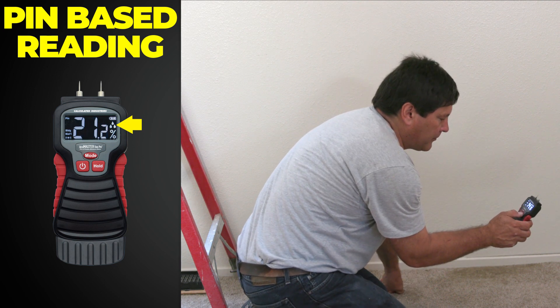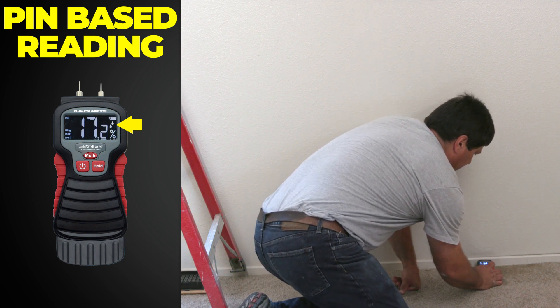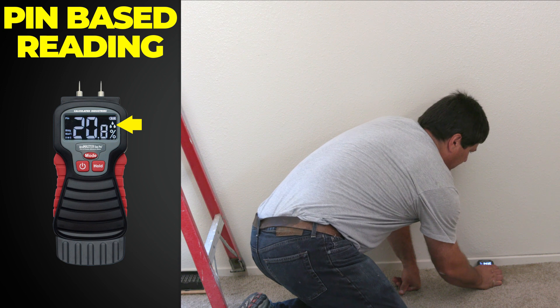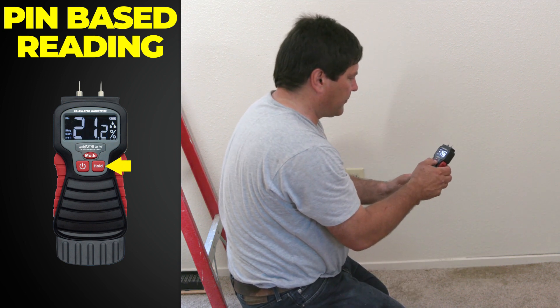While capturing the reading, the unit provides real-time audio feedback so you do not even need to see the screen to know what the level is. Press the Hold button to freeze the screen with the current measurement. Pressing Hold again prepares the unit for the next reading.